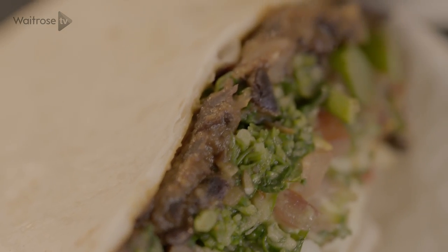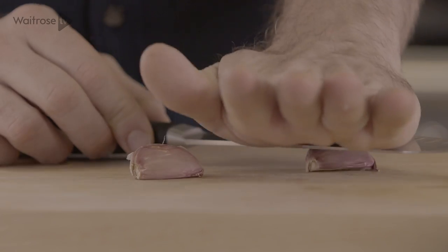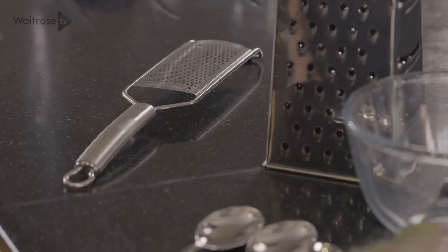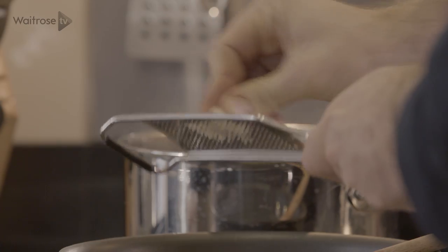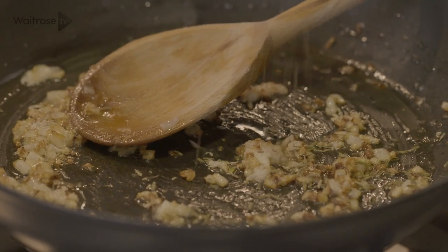The first thing I'm going to do is make this lovely black bean puree. I've got some onions that are just frying away there, and to that I'm going to add some garlic and then some cumin seeds. Just fry those away gently for a couple of minutes until they start to turn really fragrant.